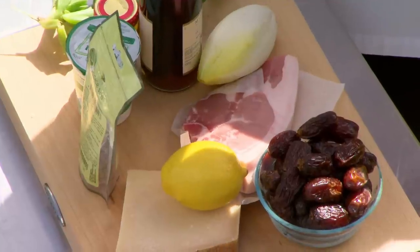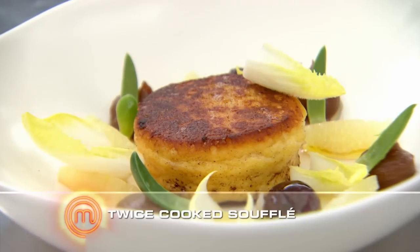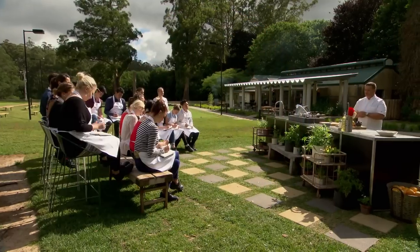I don't mind you going for the pork chop, but the first thing I said was souffle. I said I'd go sweet or savory souffle — there's lots of flavors you can incorporate. There's salty elements, there's sweet elements. So I'm going to show you how to make a twice-cooked cheese souffle with a little garnish of pig face and date puree. Gary, you've got 60 minutes. Your time starts now.